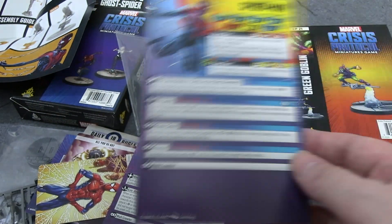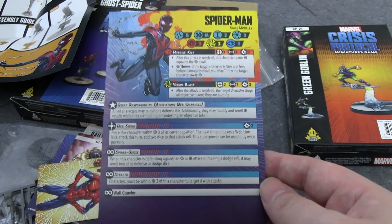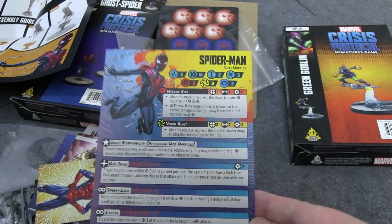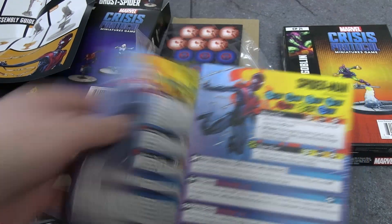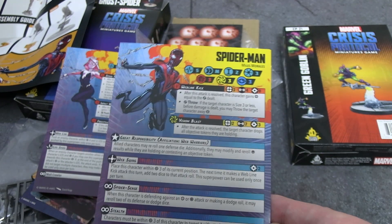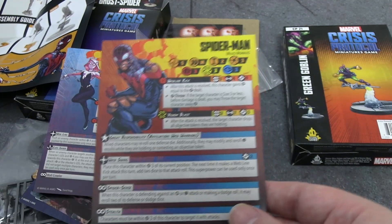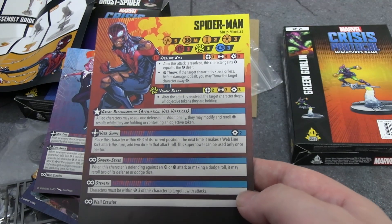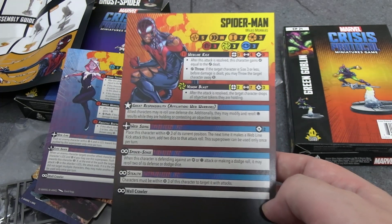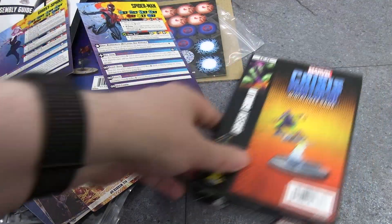Miles Morales Spider-Man has the affiliation bonus 'Great Responsibility': allied characters may reroll one defense die, and may also modify and reroll skulls when holding or contesting an objective. He's also three threat, five HP, three/three/three defense — same stat line as Gwen — though he moves medium. His Venom Blast does seven energy damage. He has Web Swing, the standard Spider Sense passive, and Stealth because he can cloak. On his wounded side he stays at five health with no significant changes.